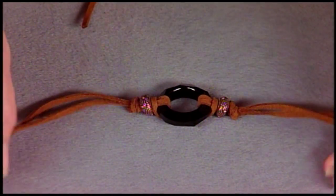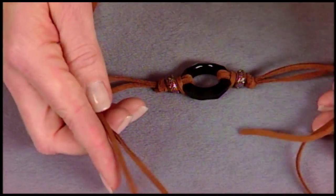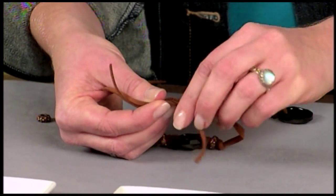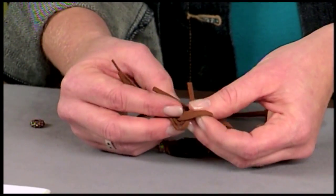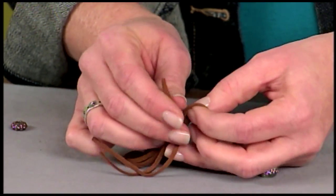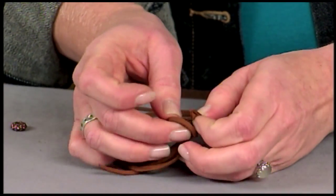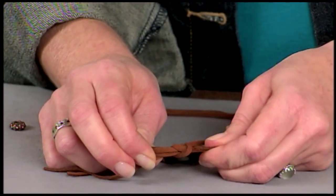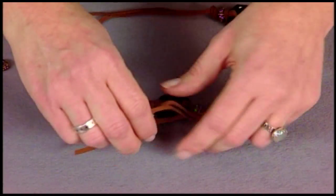To make this bracelet adjustable — and this is great for gift giving because then it will fit anybody — you take your cord ends and wrap one side around the opposite cords. This is where the adjustable part comes in. You want to place these ends through the loop so that they're extending in the same direction as the bracelet, going toward your focal section rather than sticking out the other side. You do the same thing on the other side.